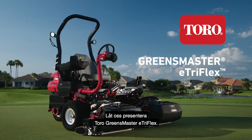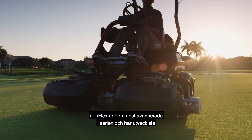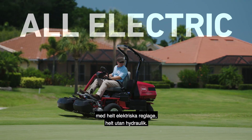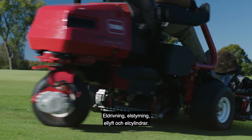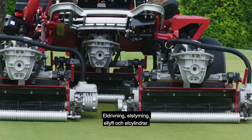Introducing the Toro Greensmaster E-TriFlex. The most advanced of its kind, the E-TriFlex was designed with all-electric controls — no hydraulics, none. Electric traction, electric steering, electric lift, and electric reels.